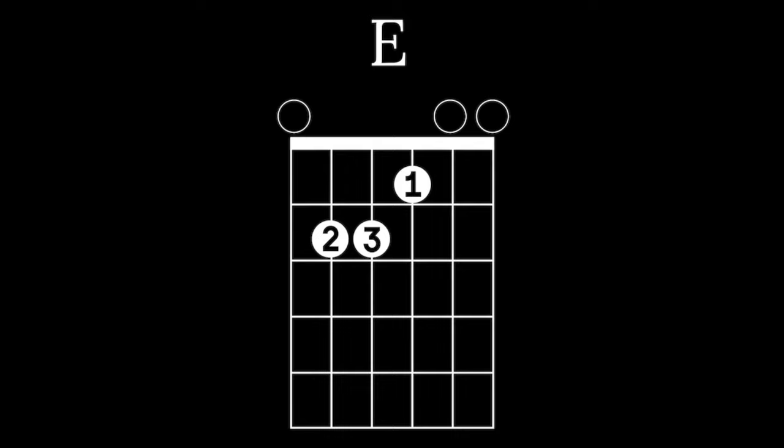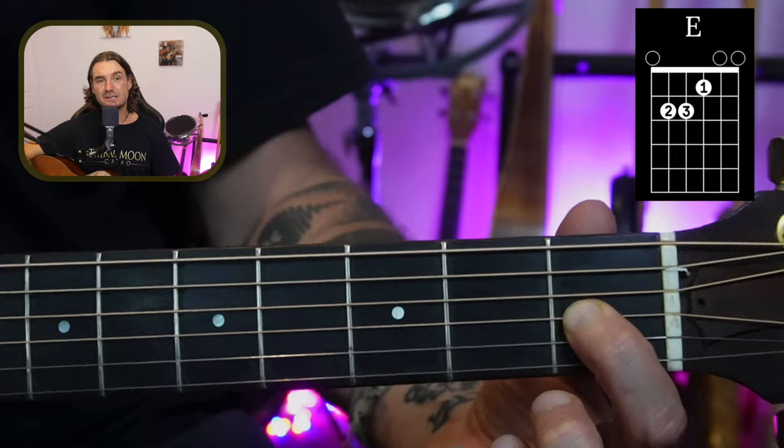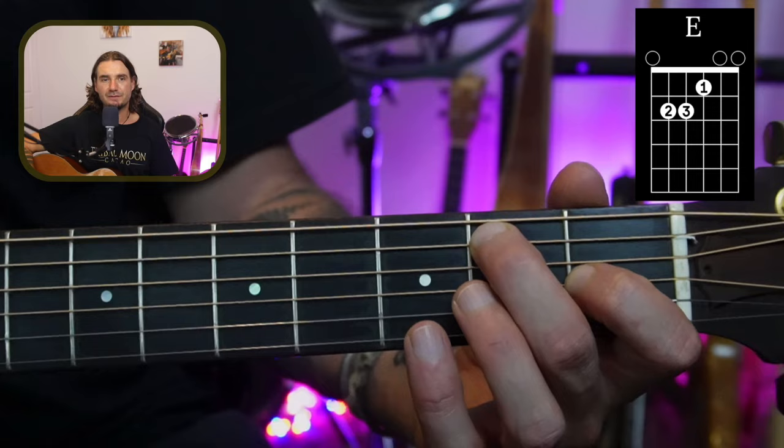It is important that you remember the names of the strings as we go. Now you know the names, I can show you your first chord. The first chord I want to show you is an E chord. Firstly, put your first finger on the first fret of the G string — there's the low E, the A, the D, and up there on that fourth string on the G. Get settled in there. Now with your middle finger, go across and put it on the second fret of the A string.